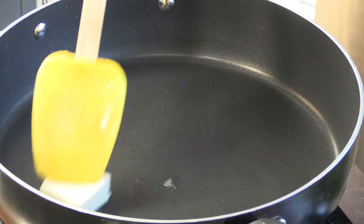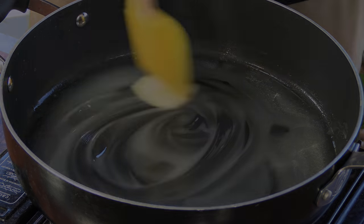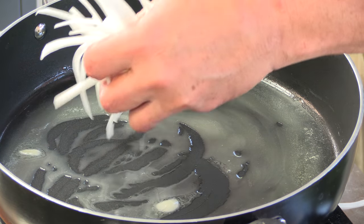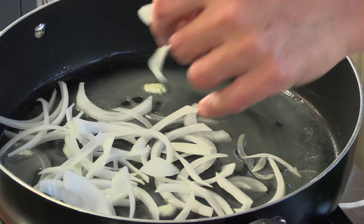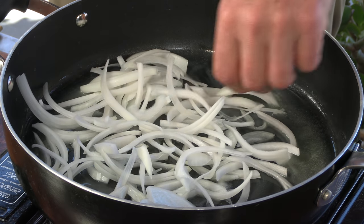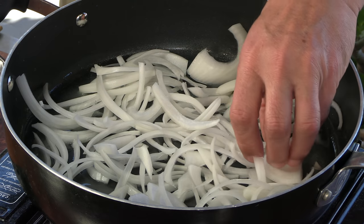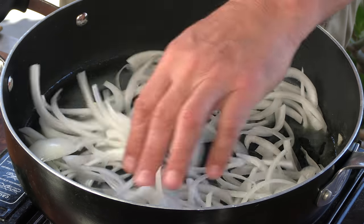We're going to kick it off by caramelizing those onions — we're going to melt some unsalted butter. While the butter is melting, I have the heat on medium. I do not want to burn this butter. Now we're going to add the onions — this was a whole white onion that I've sliced very thinly, and I'm going to add it just a little bit at a time. We don't want to overwhelm this pan; the onions will start to shrink as they cook, and then we can add more.